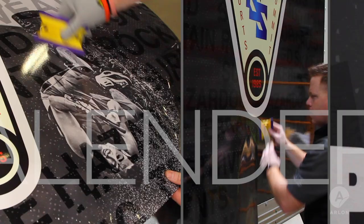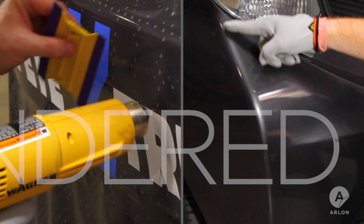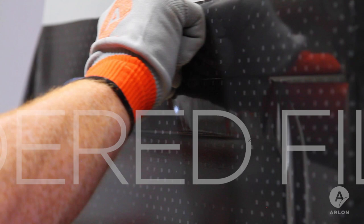Calendared film can be applied to rivets using the poke and brush method, but expect some tinting around the rivets. A calendared film can be used to wrap a bumper with soft curves, but a sharp corner will require a seam. If stretched into deep channels, a calendared film could result in popping or lifting over time, so there are some recommended techniques to ensure performance of the product.